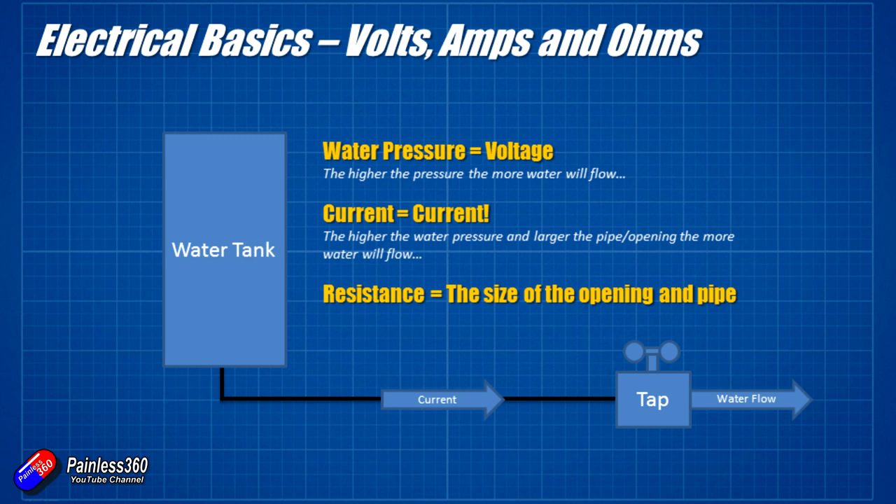The last one, resistance, is a lot easier to understand in this analogy. The resistance is the size of the opening of the pipe. If the pipe coming out of the water tank is only the size of a drinking straw and we open the tap, then the water current — the amount of water flowing — even if the water pressure is incredibly high, is going to be quite low. Similarly, if that pipe is two meters wide and we open a big valve, then even with a relatively low water pressure, a lot of water will rush through very quickly.